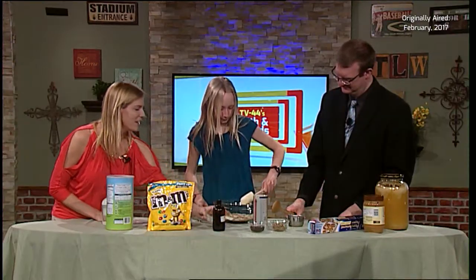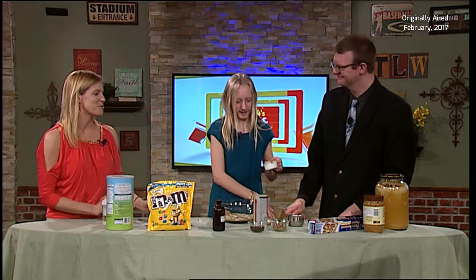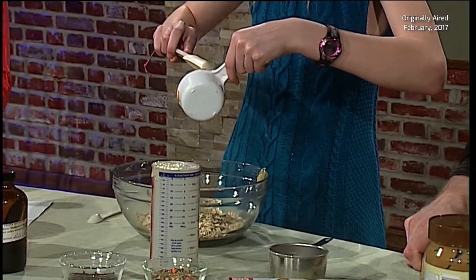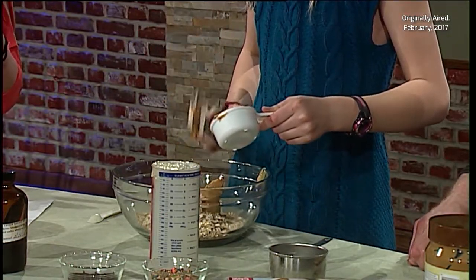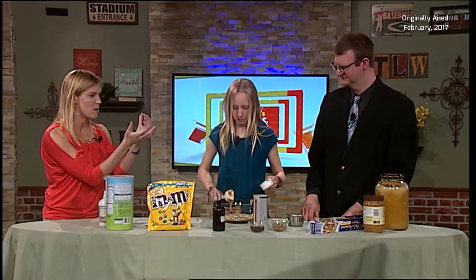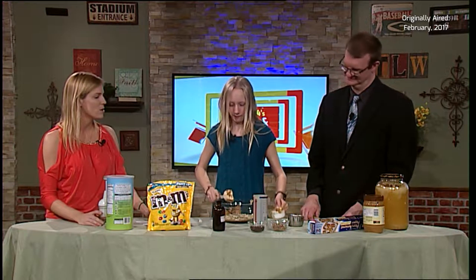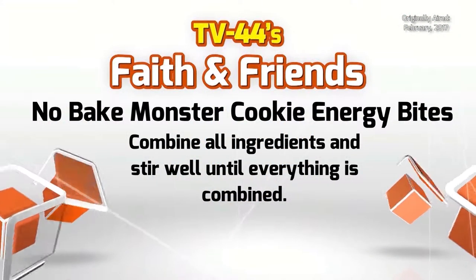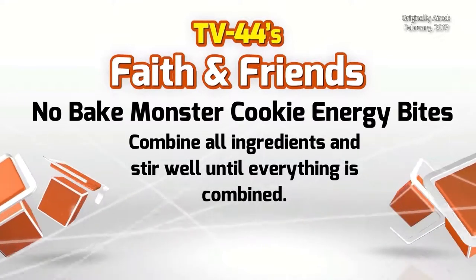Abby's doing all the work — good job! We have our main ingredients that are going to make sure our balls are able to become balls, because otherwise it's just going to be a crumbly mess. You want them to stick together. So I'm going to have you stir all of that up, and Andy, while that's happening, I'm going to have you crush our peanut M&Ms.